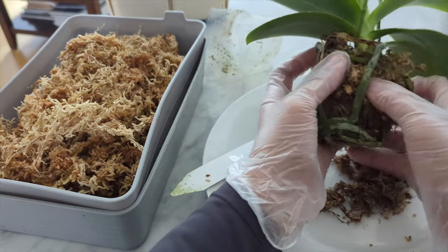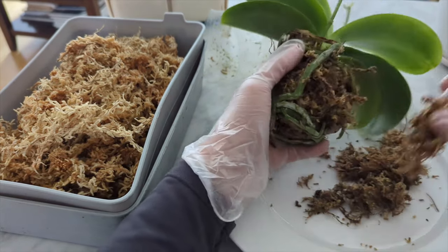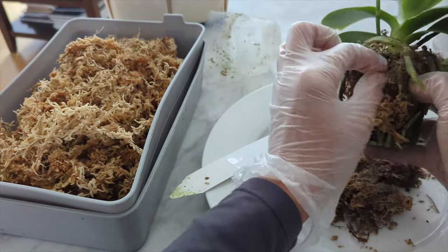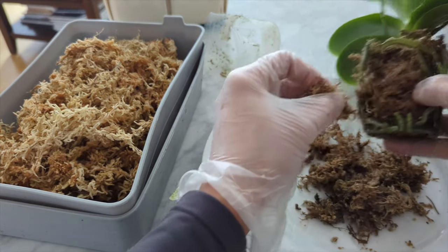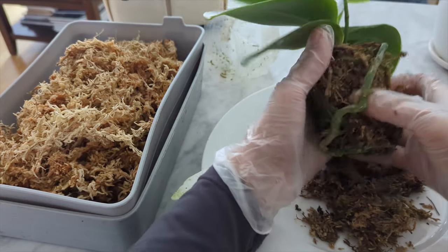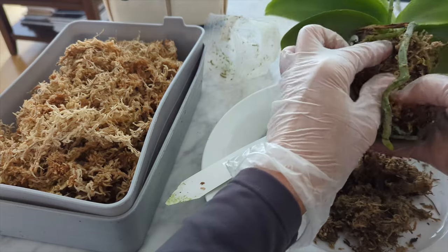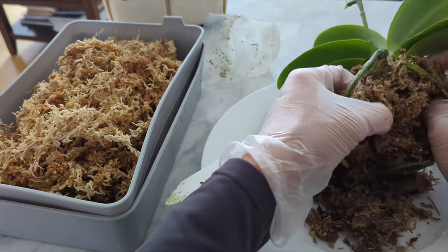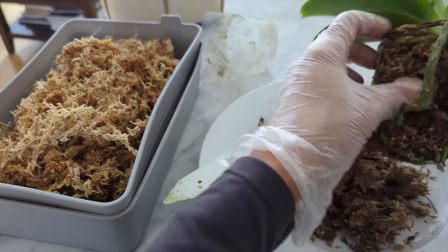I'm going to dig into this carefully and get off anything I can without hurting the roots. When moss gets packed down like this it's hard to hydrate — if it dries it takes a long time to rehydrate. So some of it is still a little on the dry side. The roots are pretty hydrated and they're nice and green. If they're silvery that means they are dry. I'm going to free this moss carefully and we'll get it all cleaned up.